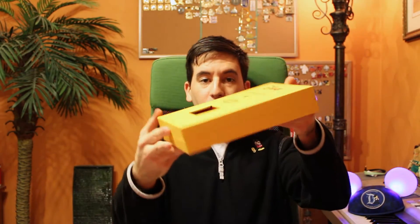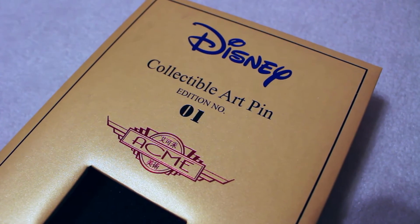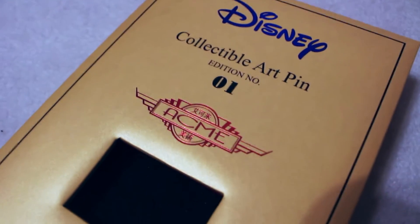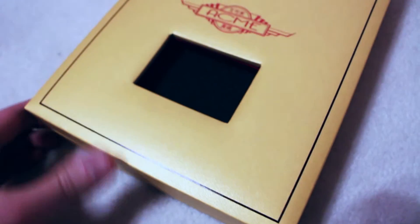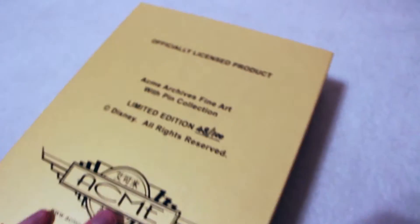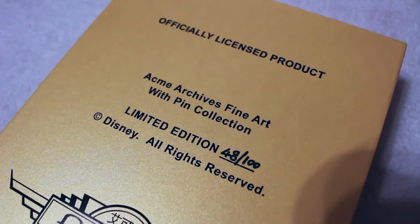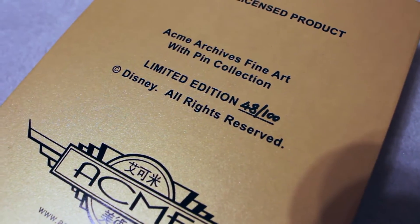It comes in this beautiful hinge box. Here's a closer look at the front of the box — you can see it says Disney Collectible Art pin edition number one from Acme Studios. There's a little preview cutout here, but I have the felt on right now so you can't see the pin. On the back it says Officially Licensed Product, Acme Art Guys Fine Art with Pin Collection. And I have number 48 out of 100.